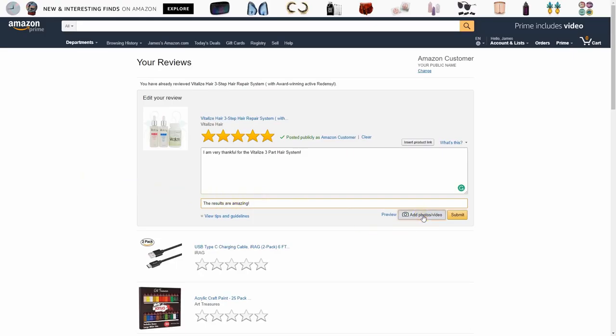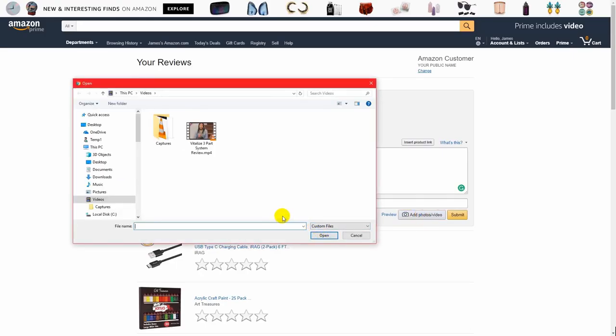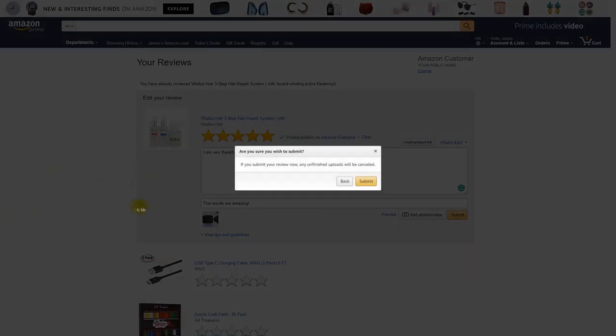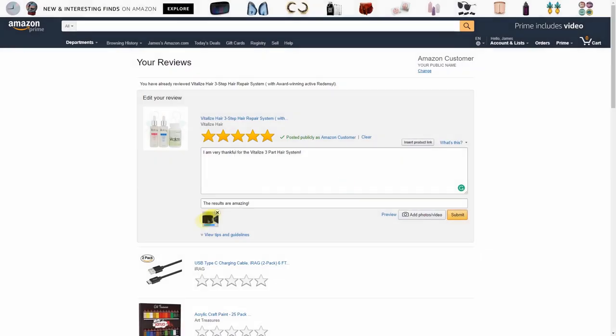Click the 'Add Photo/Video' button and then find the video that you wish to upload, and click 'Open.' Now wait for the video to upload completely — if you try to submit ahead of time you'll get an error message. Wait until it's done uploading, and once it's done you can go ahead and submit.